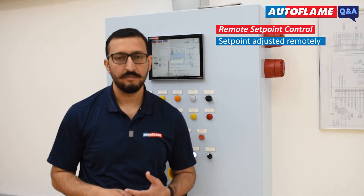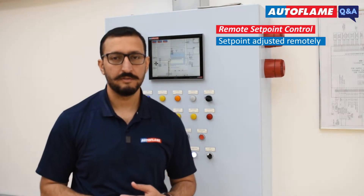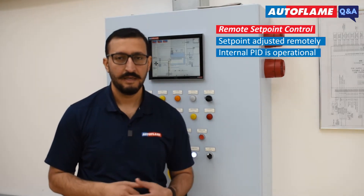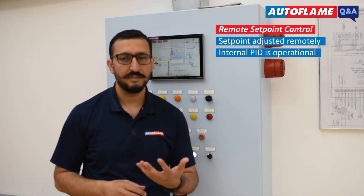In remote setpoint control, the setpoint is adjusted remotely via Modbus, through DTI, or through an analog signal to the micromodulation unit. Both our controllers, Mini 8 and Mark 8, are built in with the internal PID. In the PID system, the system uses a calculation to adjust its firing rate.